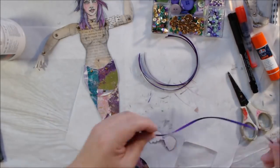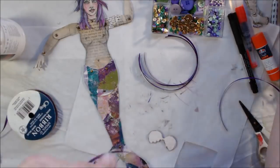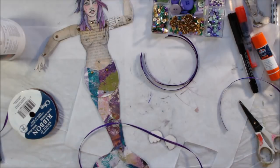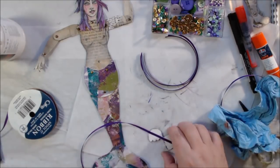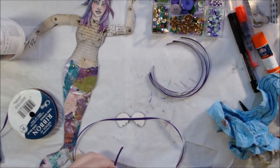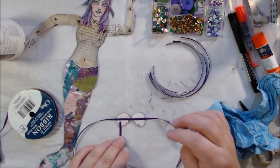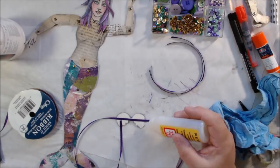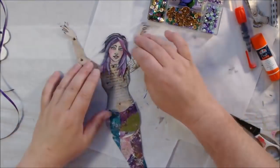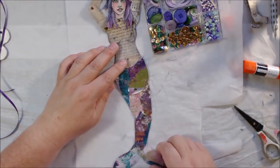I have quarter-inch purple ribbon and I decided to glue that on and make it into a bikini top — like the kind tied around the neck and back to keep it in place. So that's the type of top she'll have. It has to be set aside to dry, so while it's drying I'm going to attach the sequins to her tail.